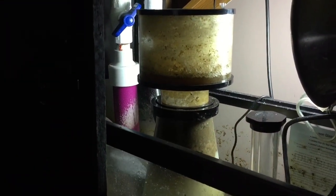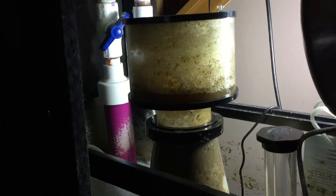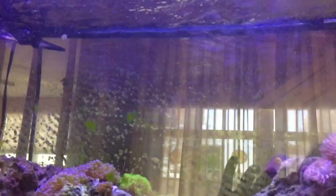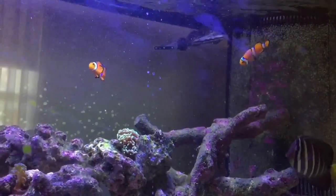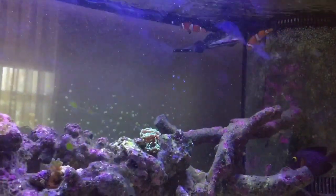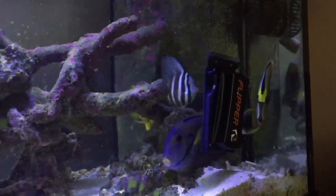Without filter media there's nothing for me to clean except emptying the collection cup every three days. A lot of people say without mechanical filtration like a sump sock or sponge you'll get debris floating in your water. I don't have that problem — the water is clear. I just use a turkey baster to blast off the rocks, which is why you might see some debris floating, but otherwise the water stays clear.